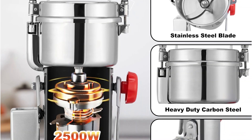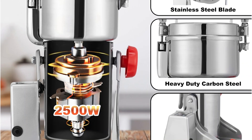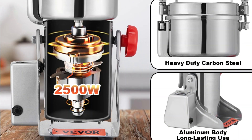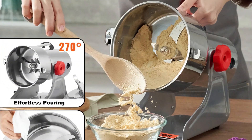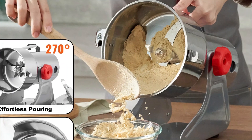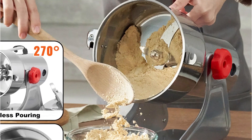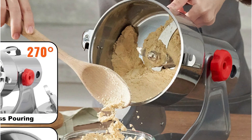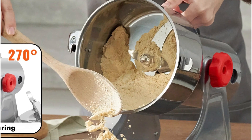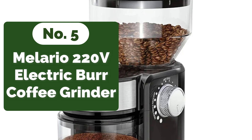Powered by a formidable 2500W motor, the VIVOR Electric Grain Mill Grinder boasts a super-smash function that delivers unparalleled performance. With a rated power of 1500W and a motor speed of 25,000 RPM, this grinder can pulverize even the toughest ingredients with ease. Equipped with a three-layer blade system comprising crushing, horn, and powder removal blades, it takes a mere 30 seconds to transform various dried materials into fine powder.